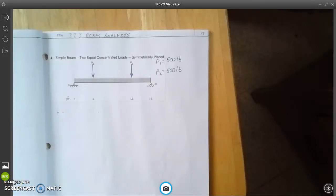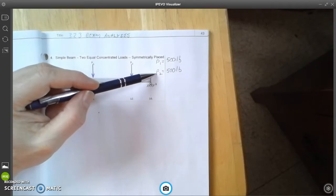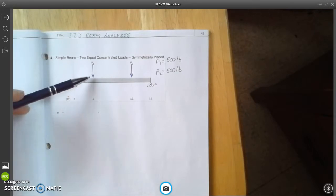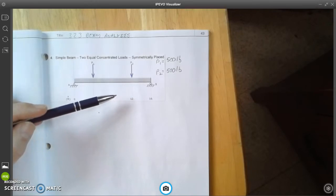Now we're going to do a beam analysis for a simple beam that has two equal concentrated loads and they are symmetric. The concentrated loads are P1 and P2, where P1 is equal to 500 pounds and P2 is equal to 500 pounds. They are symmetrically placed on the beam: the first one is at 4 feet, and the second one is 4 feet in from the right-hand end at 12 feet.